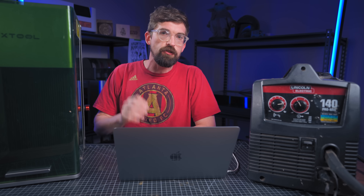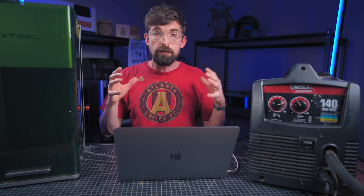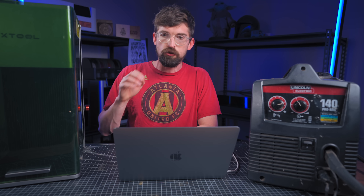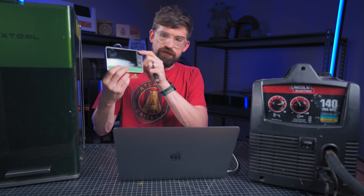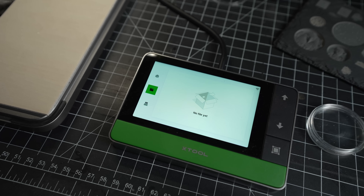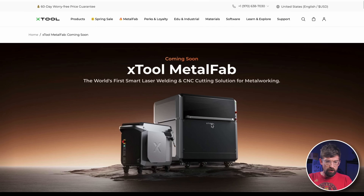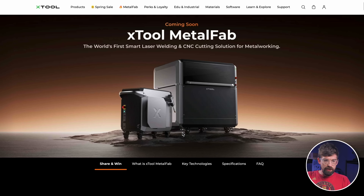The second big category is software. If you've seen my reviews of X-Tool's other products, the software is usually the number one reason I recommend their machines. Pound for pound, spec for spec, you can buy machines with more impressive stats, but pretty much no other manufacturer has built software like X-Tool. They're definitely bringing that to the Metal Fab too, including a touch screen interface similar to the F1, with material settings for welding, cleaning, and cutting accessible directly on the machine.